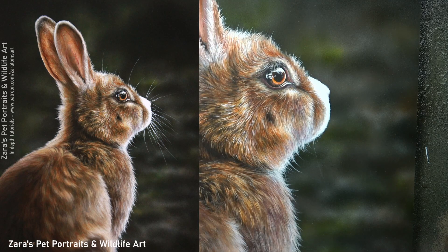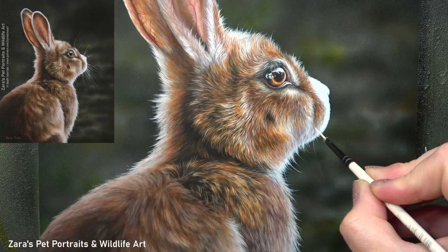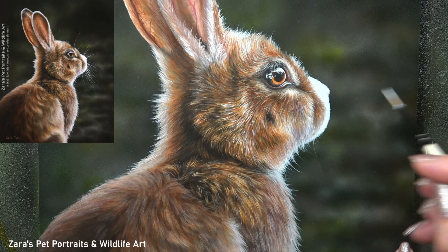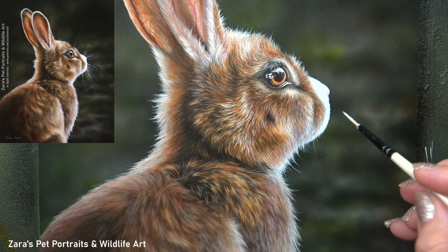Hi everyone. In this tutorial I'm going to show you how to paint whiskers and longer fine lines in acrylics. The brush I'm using here is a smaller liner shaped brush, and this is going to enable me to create those nice long but fine lines.